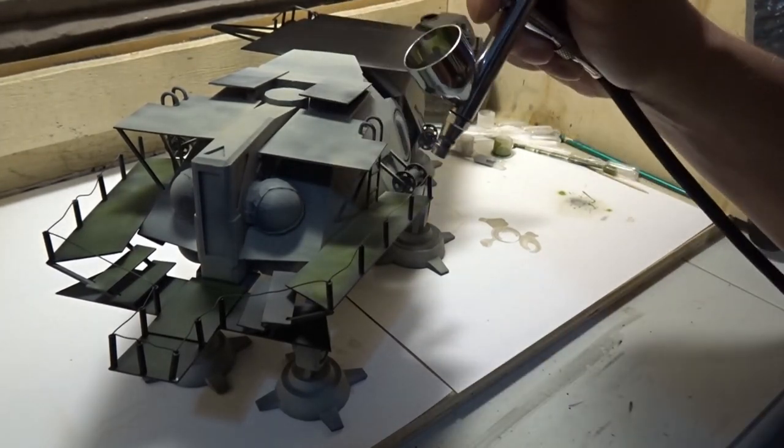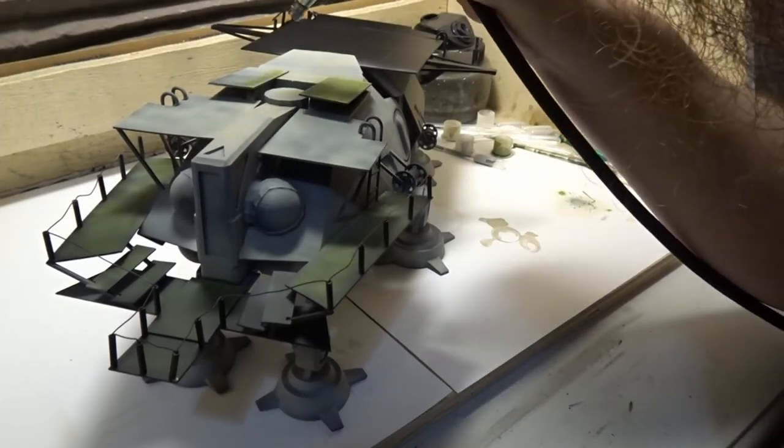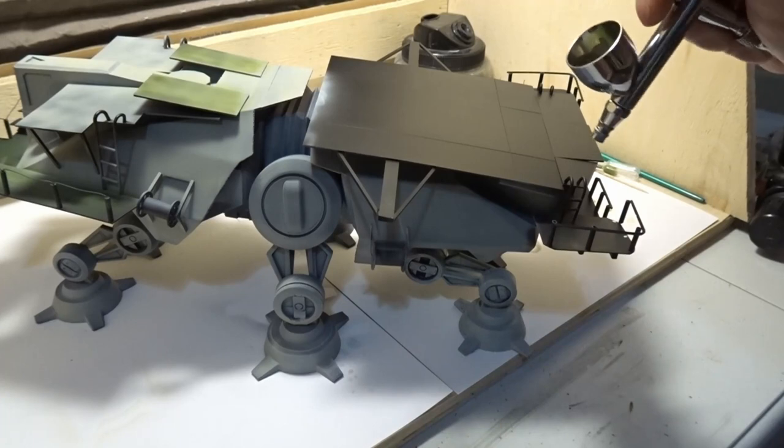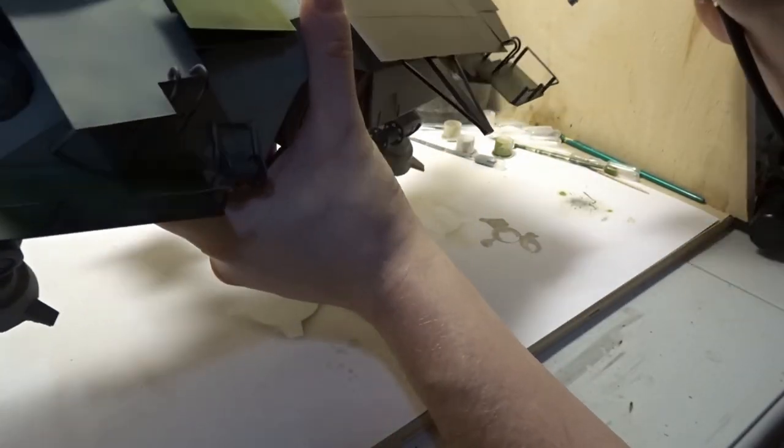The front, rear, and top decks get painted Tamiya XF67 NATO Green. The decks and platforms I'm trying to get a patchy look to them. All paint that I'm going to be using is mixed 50-50 with Mr. Color leveling thinner.